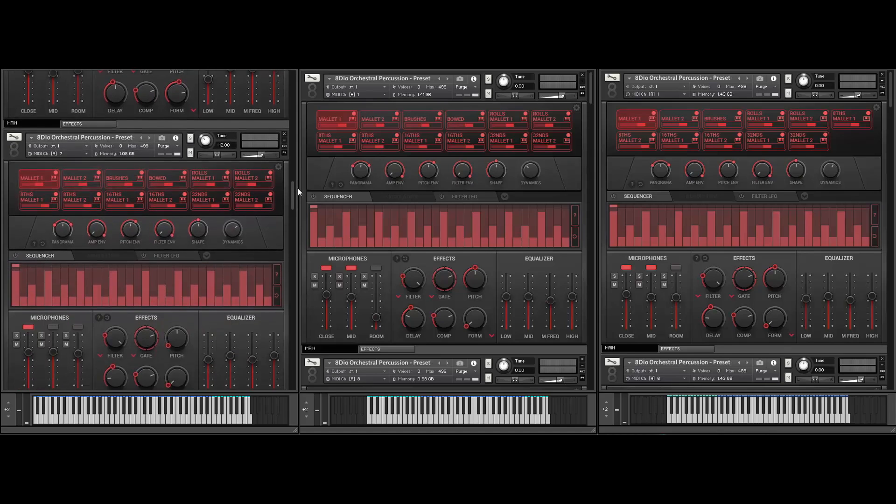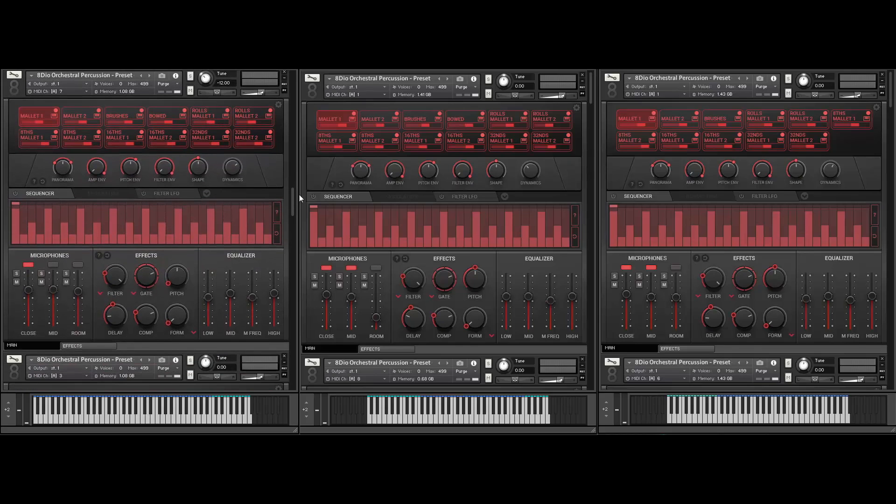Next up, let me show you something else — this is an even more sound design patch. This is a rim bass: essentially the Marimba tuned down 12 semitones here, and then an additional 12 semitones — so 24 semitones down. It's just a great fat sound. If you've got a subwoofer, that sound really goes all the way downstairs.